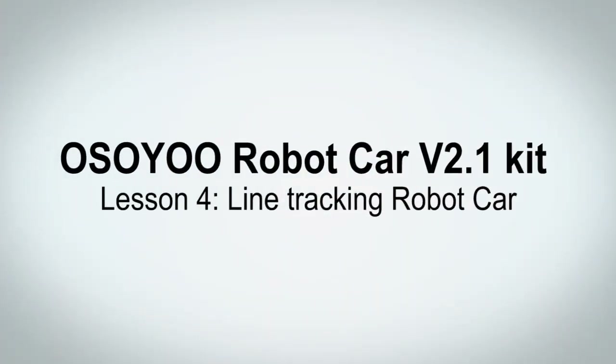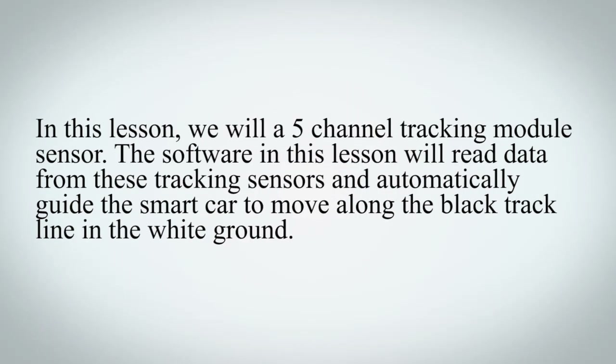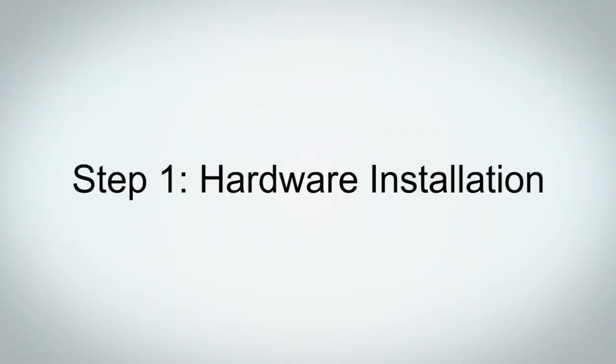OSIIO Robot Car V2.1 Kit, Lesson 4: Line Tracking Robot Car. In this lesson, we will use a 5-channel tracking module sensor. The software in this lesson will read data from these tracking sensors and automatically guide the smart car to move along the black track line on the white ground.